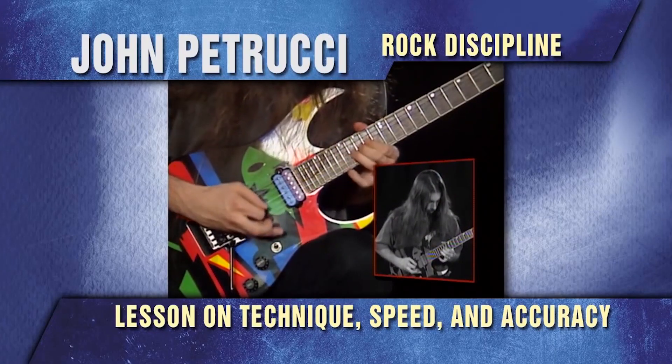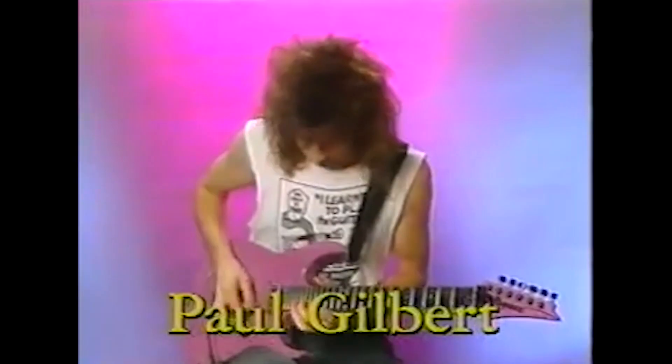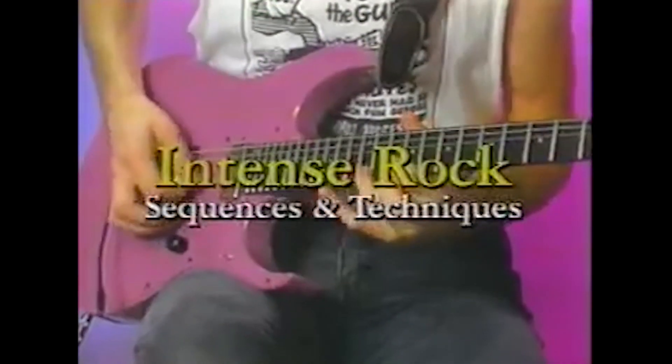Let's get started. But before that, if you haven't watched yet, check out my how to play fast video. In that video you will see all the details about alternate picking and you will learn how to practice efficiently. You can find the link in the description and the notification card upper right of the screen.